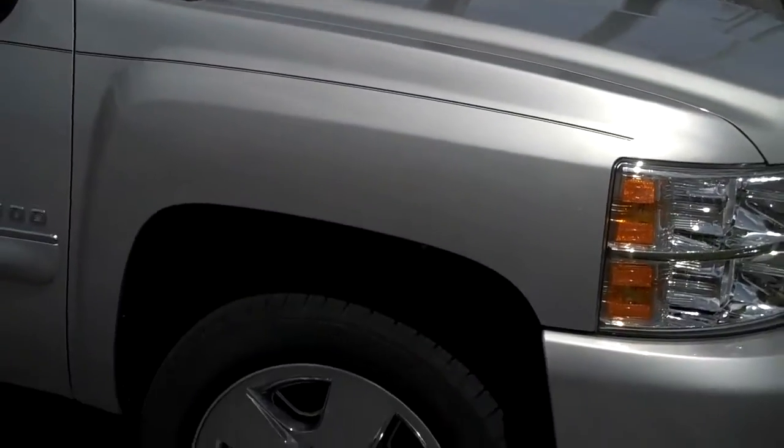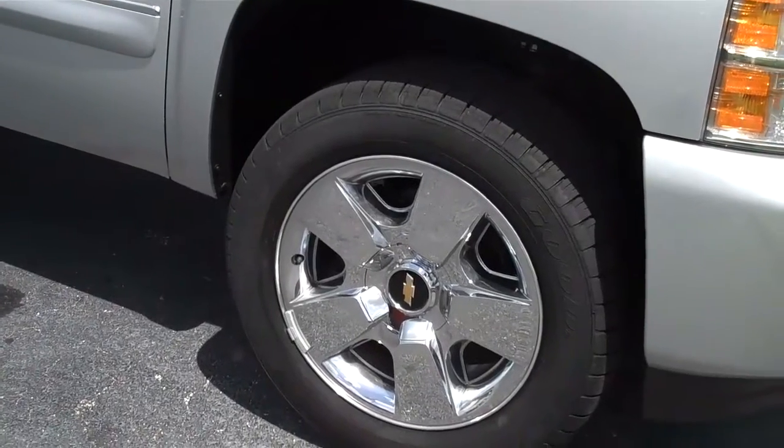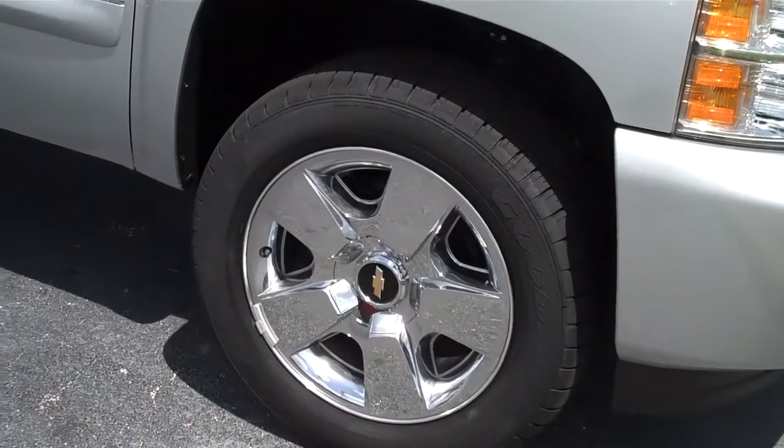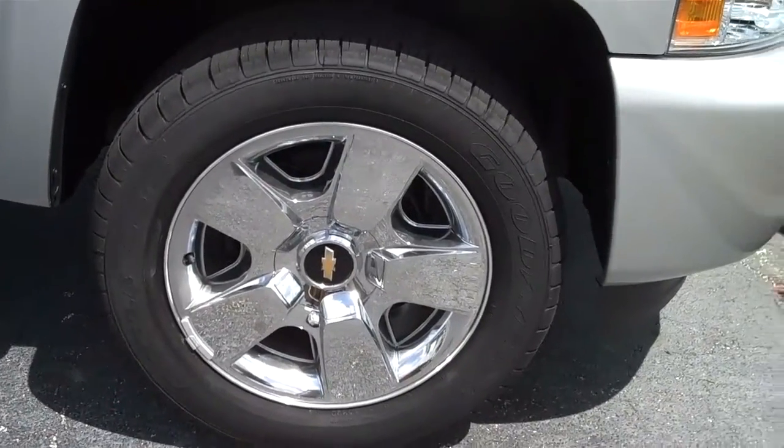Taking a walk around the vehicle, you can see it has chrome wheels — they are 20-inch wheels.